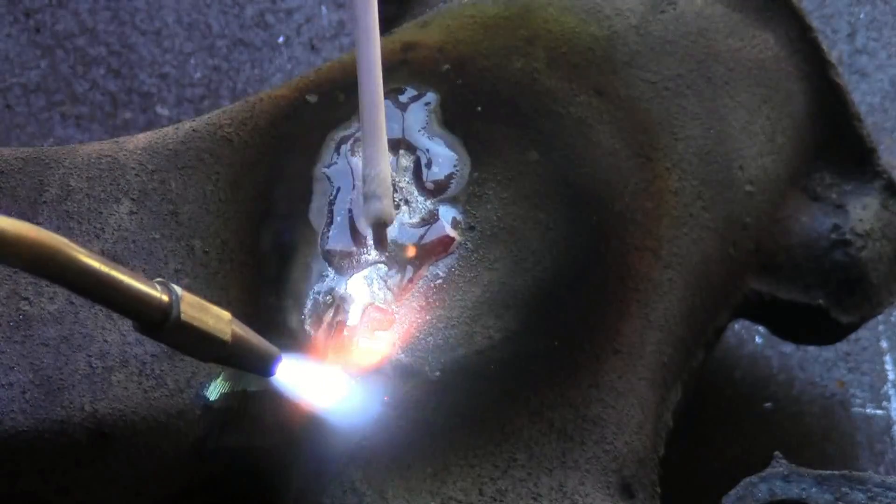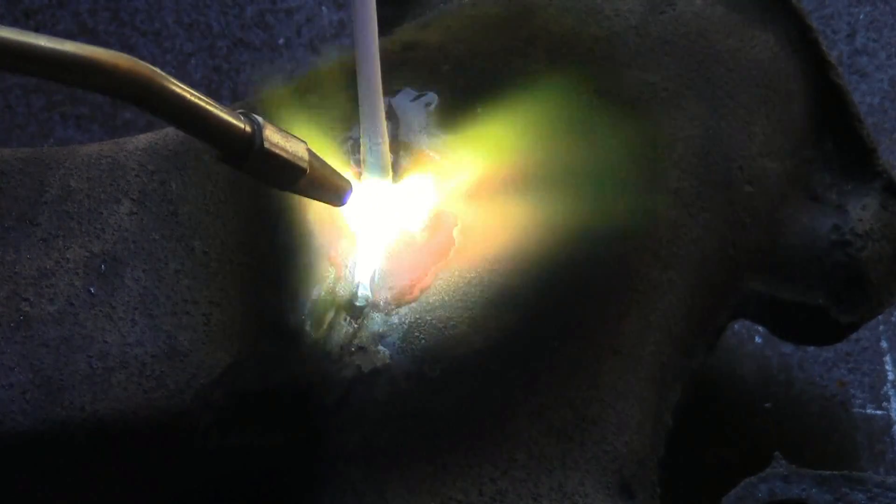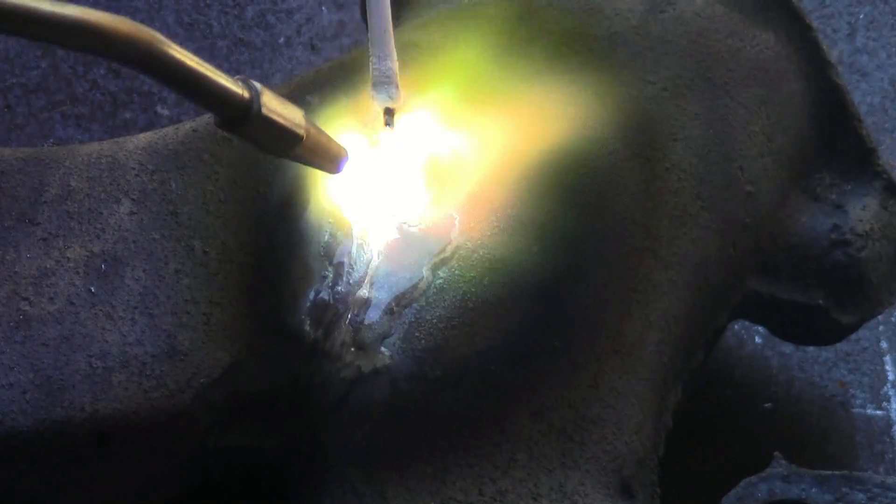If you run into an area where it doesn't want to bond, stop and re-clean the spot, as contaminants can be left from your grinder.